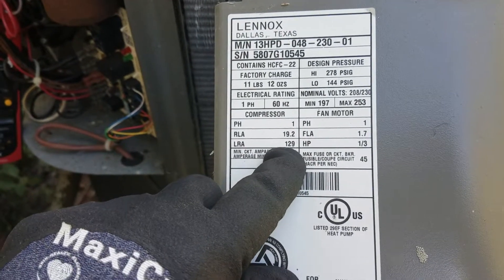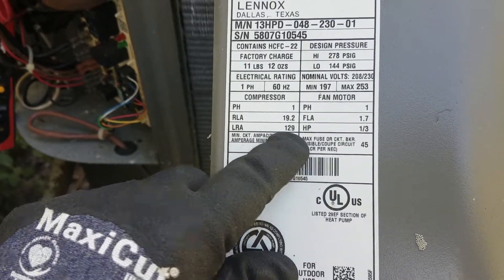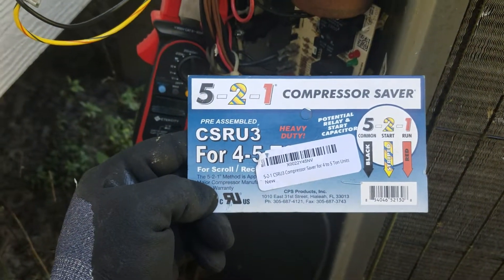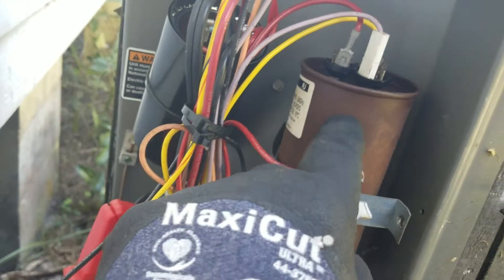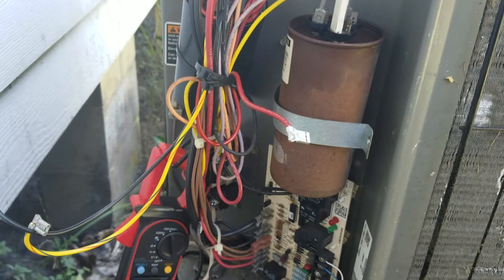My locking rotor amps is 129 - that's what it does when the compressor starts up. This 521 hard start kit, which I got off Amazon for $45, is supposed to assist the regular capacitor in here and hopefully cut it down in half.